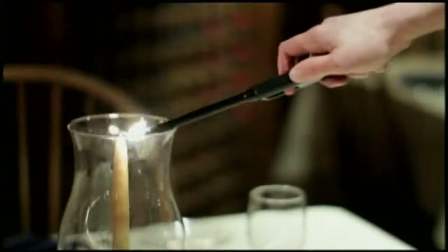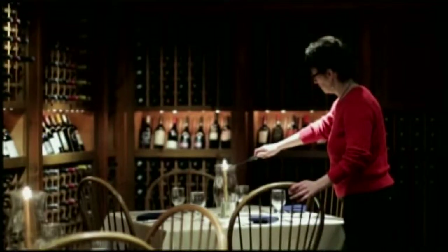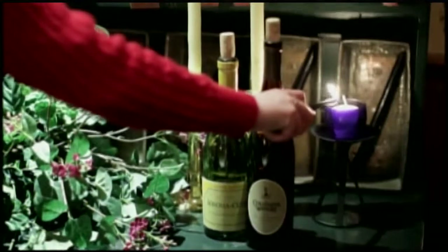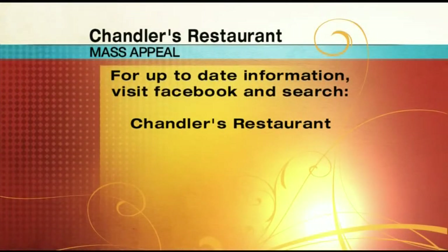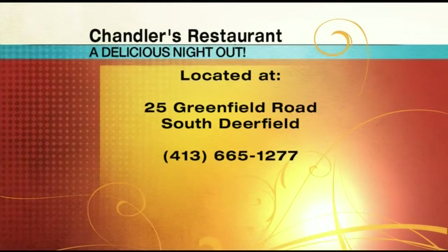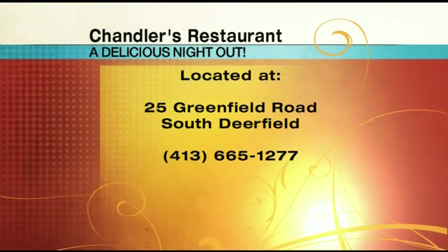If you've never dined at Chandler's Restaurant, you are missing out. Head to South Deerfield to check them out for yourself. Be sure to like their Facebook page — just search for Chandler's Restaurant. Chandler's is located at 25 Greenfield Road in South Deerfield. Take exit 24 off of I-91 North, and you can call them at 413-665-1277 to make your reservation today.